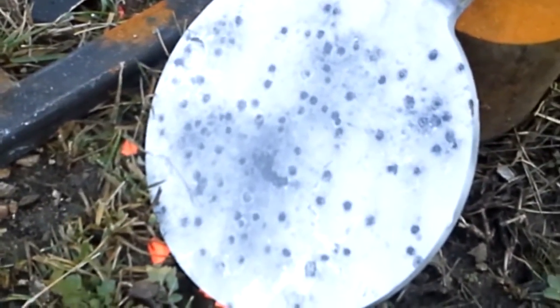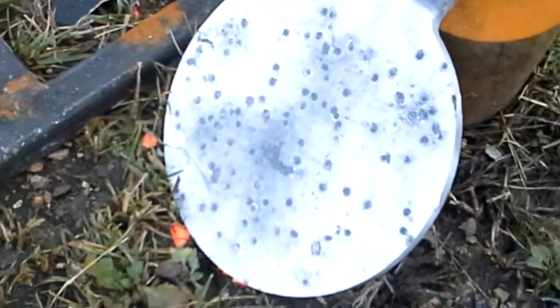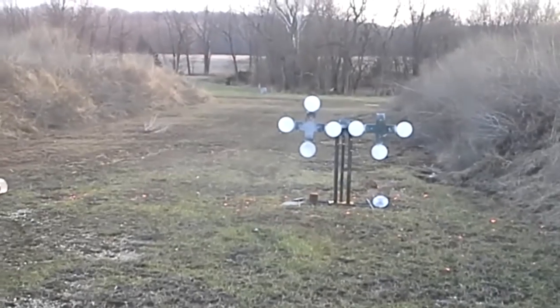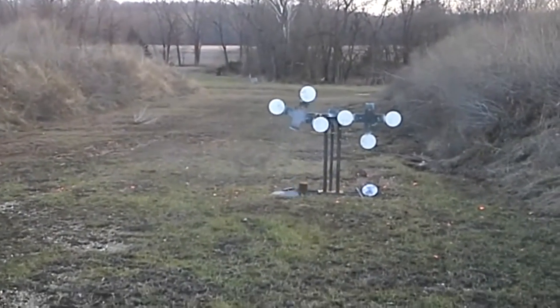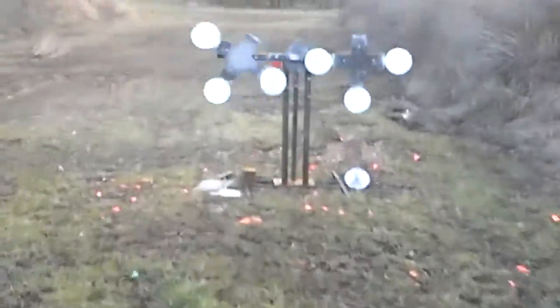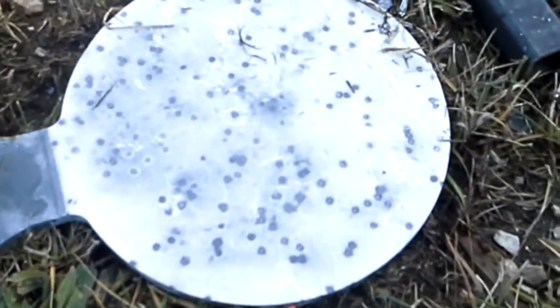Same parameters, only switching to 1200 foot per second ammo. At 1200 fps, 12 yards, shooting the bottom plate. There's the shot pattern — cylinder bore choke.